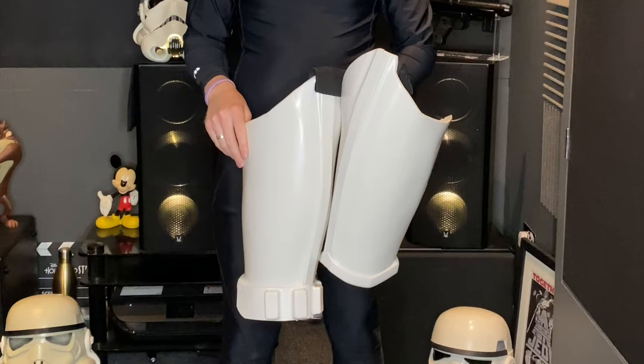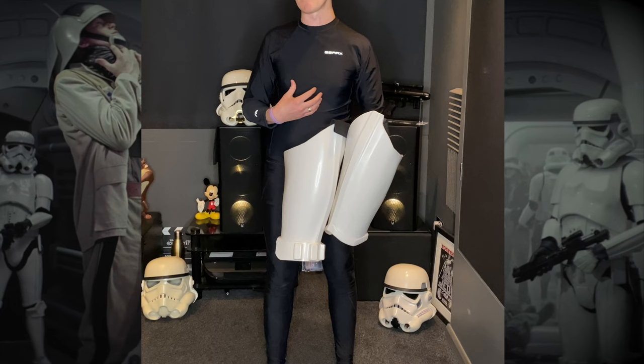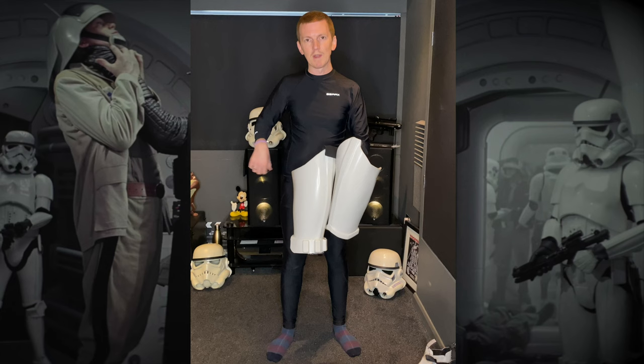First thing we're going to do is put on the legs — that'll be the thighs, shins, and boots. That'll give us good flexibility so we can still put on the main armour parts in a moment. You will also need a simple black belt to go around your waist to hold the thighs in place.